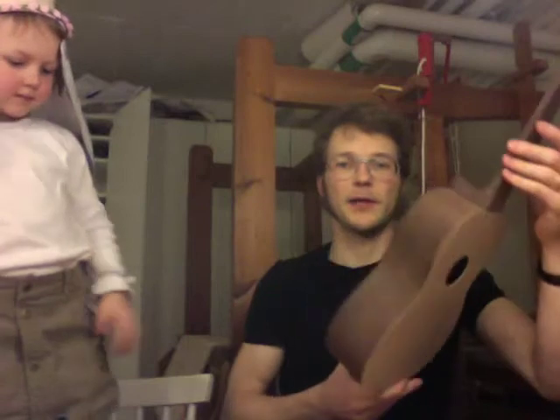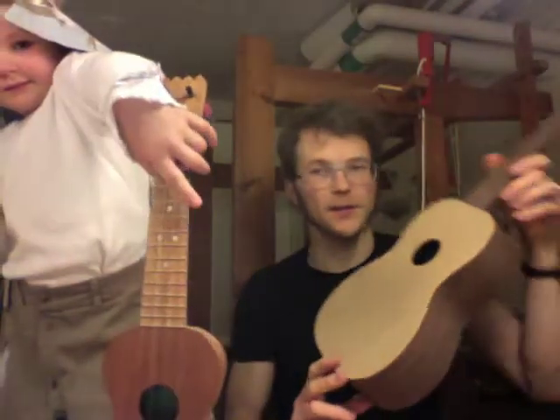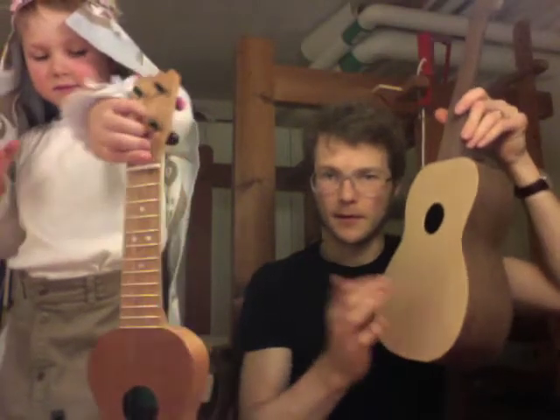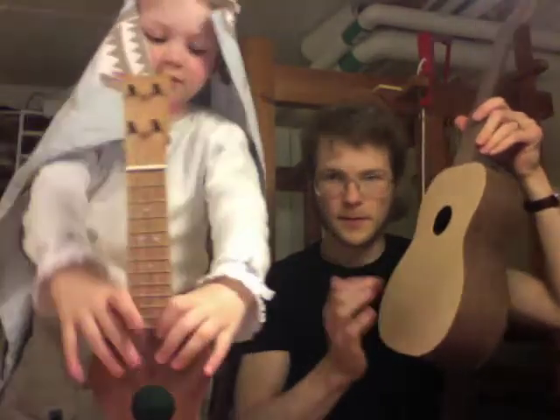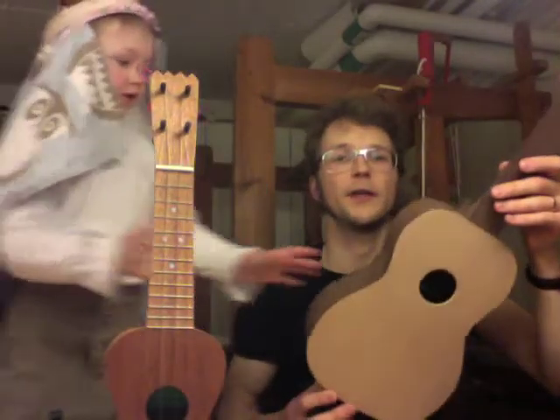And this will soon be done. It's a tenor for Melker, of venge and sidor. I'm in the progress of thinning the top.